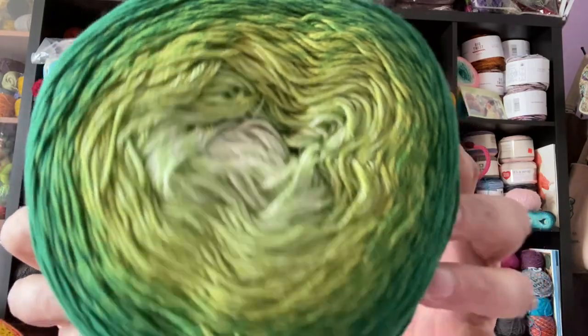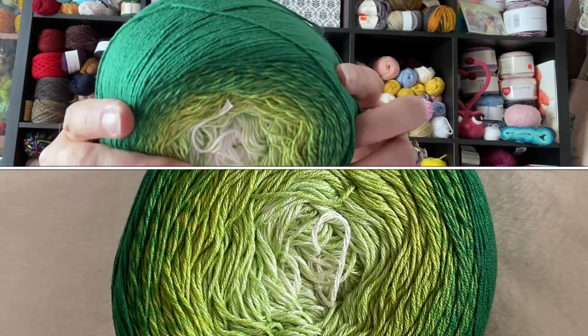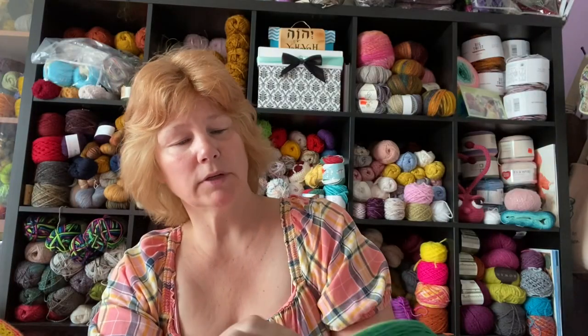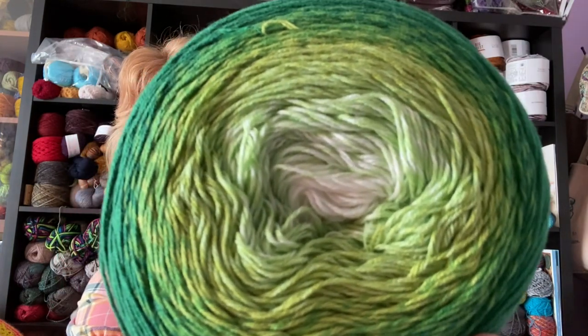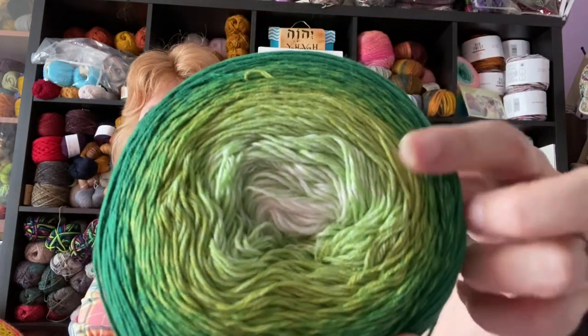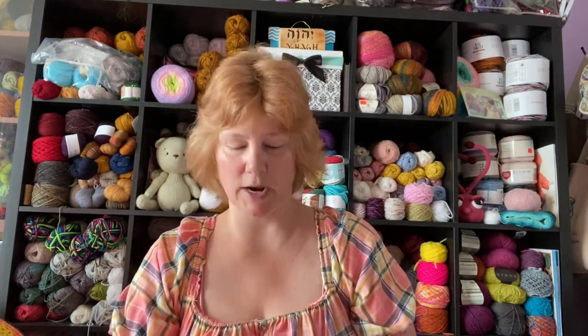Oh, I love greens! Another two-pack — two of the same, it looks like. There's a very light green in there, almost like a white — it might actually be a cream. Then it goes into a marled color, then a grass green, then darker marled, and a dark forest green on the outside. Oh, it feels great! Yes, I'm going to have fun.